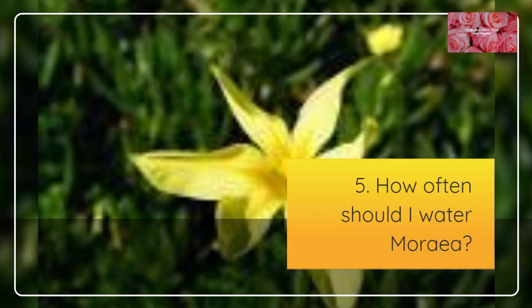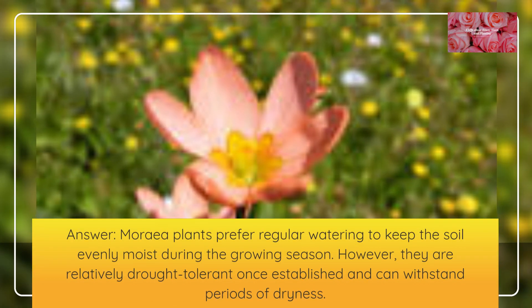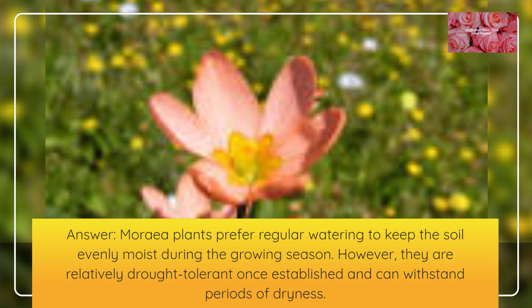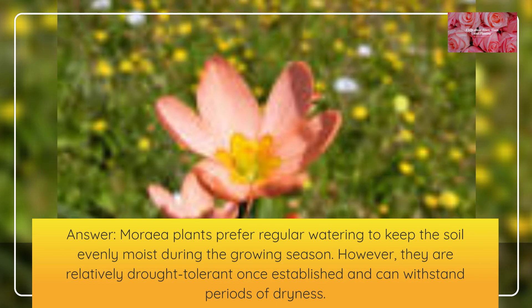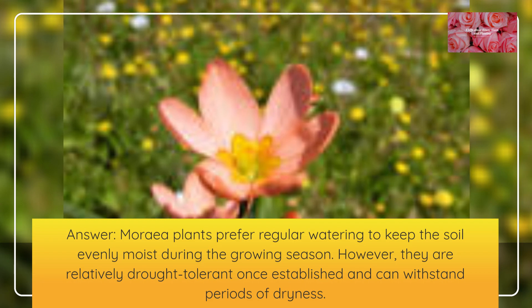How often should I water Moria? Moria plants prefer regular watering to keep the soil evenly moist during the growing season. However, they are relatively drought tolerant once established and can withstand periods of dryness.